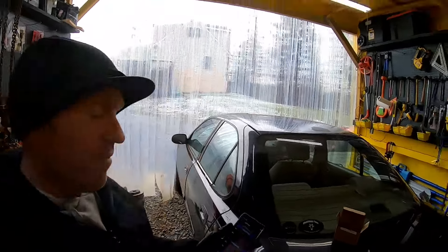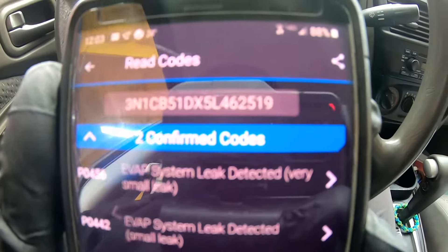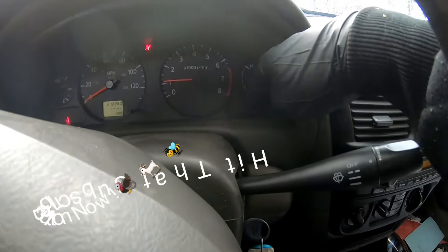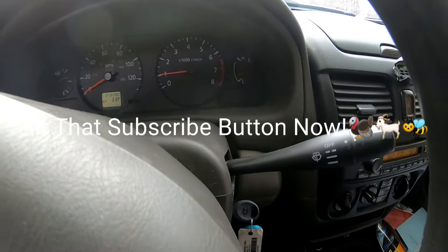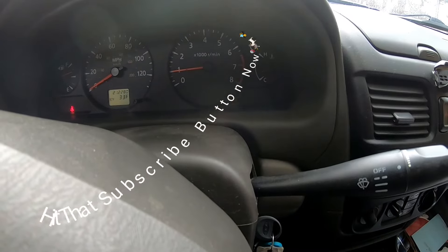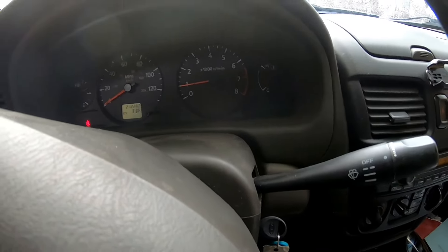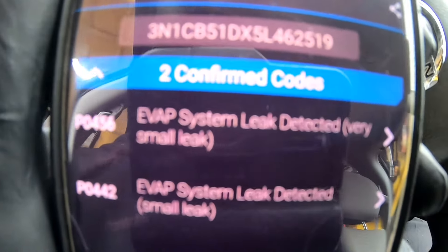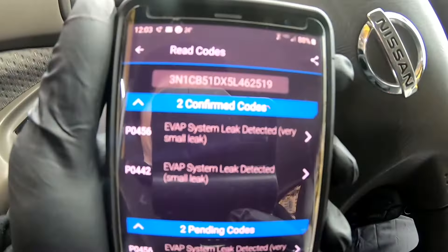Welcome back to White House Farm. Today we're replacing the solenoid canister for a P0456 code. The check engine light keeps coming on and off - it's been this way since I got the vehicle. Every time it comes from that P0456 code. It'll run for months with no check engine light, and then all of a sudden it'll just come on out of nowhere.